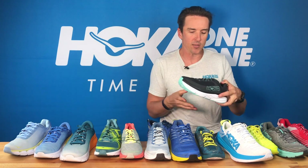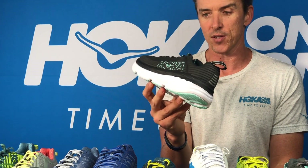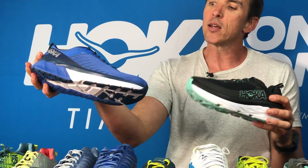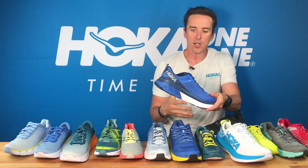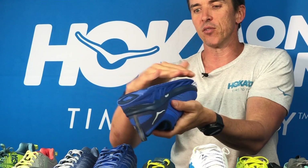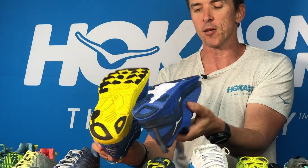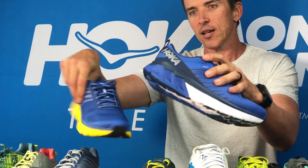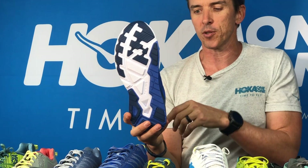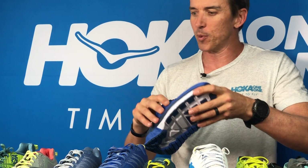You can stick with the classic Bondi of course — that's going to get you from A to B, however far it is or however tired you are. And also the Arahi — a very popular option for people who want a light, flexible, comfortable racing or training shoe but need a bit of stability. That shoe works as a stability alternative to the Clifton; they're both in that light, premium, cushioned category. But the extended post gives you pronation control whether you're pronating strongly or just a bit on race day, depending on how good you're feeling or how tired you've become.